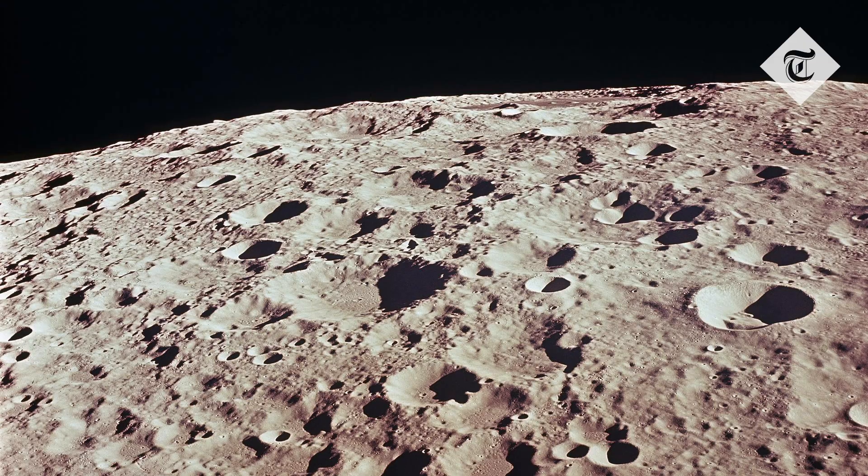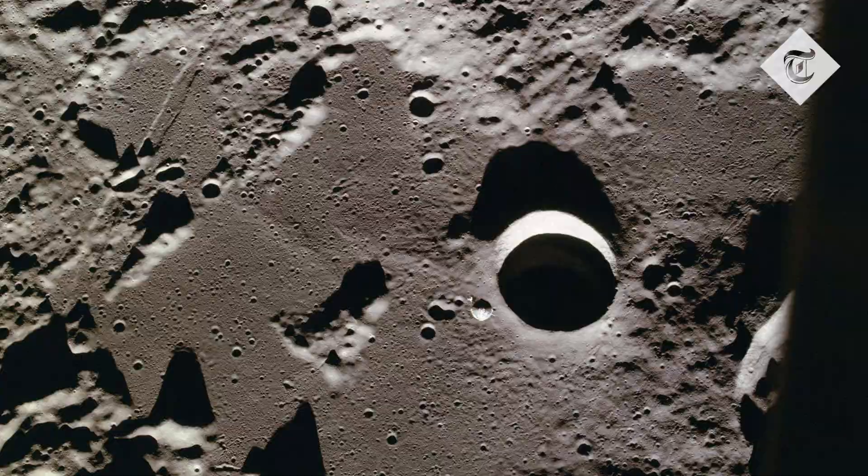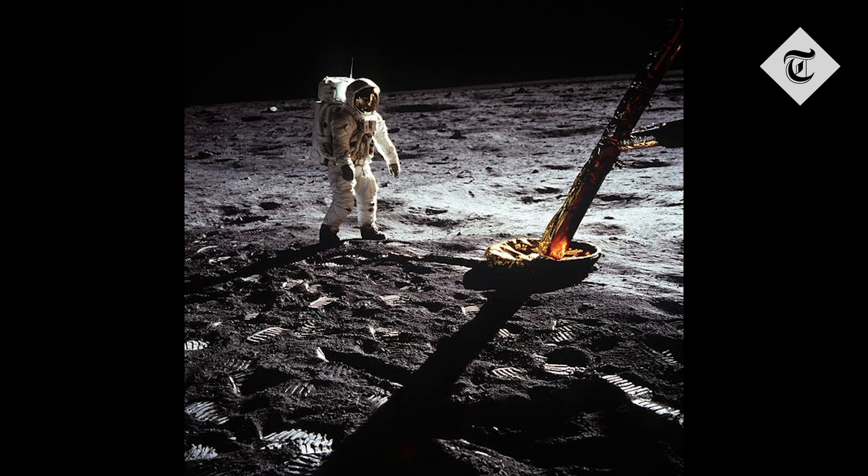The moon's surface itself is very bumpy and lumpy, with lots of craters and mountains. So when sunlight bounces off the surface it can scatter in a few different directions due to those uneven surfaces, making some shadows look like they're coming from unexpected directions.